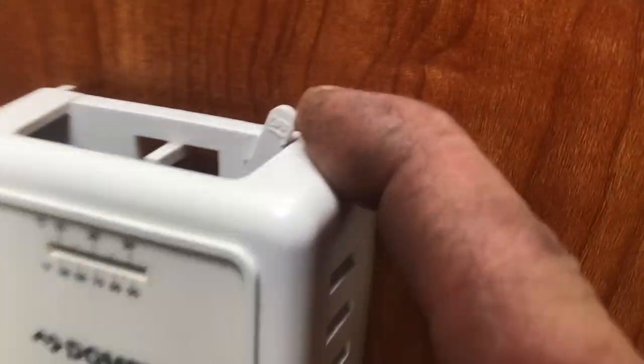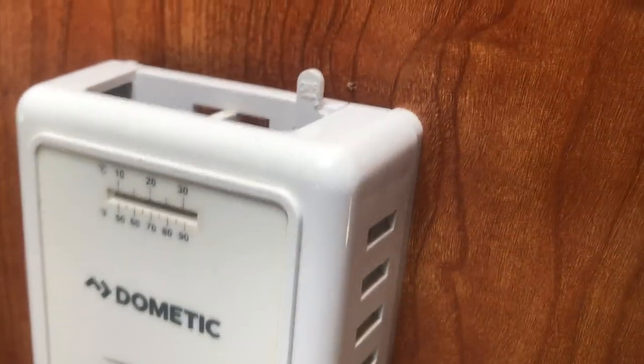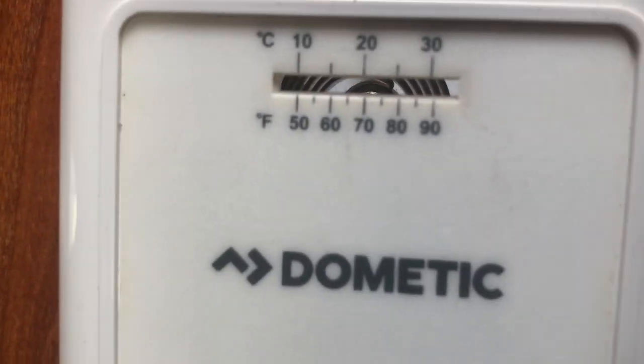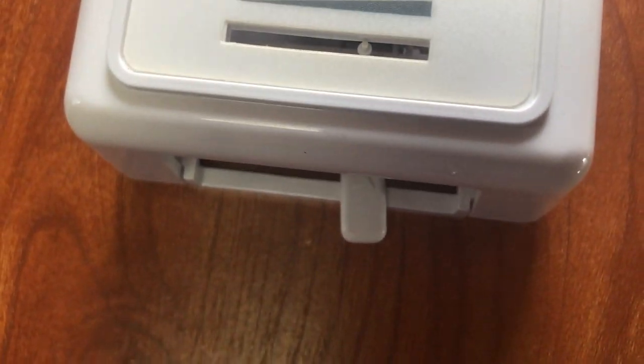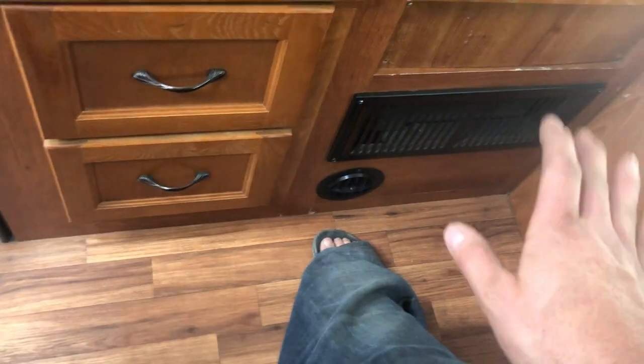Over here is your thermostat. The on/off switch is very small — you have to push it quite hard toward the back of the motorhome to get it to the on position. The adjustment dial is right here. The heat comes out of these small round vents. To shut it off, click the switch back toward the front of the motorhome — it won't turn off immediately because it has to go through a cool-down cycle; that's a safety feature, so don't worry about it.